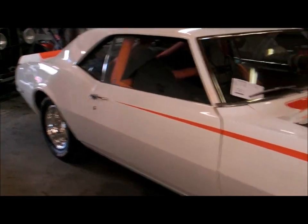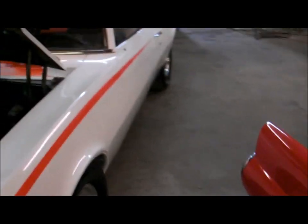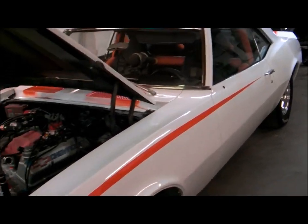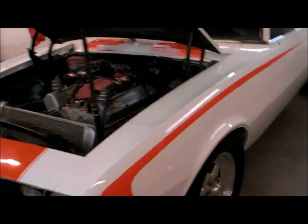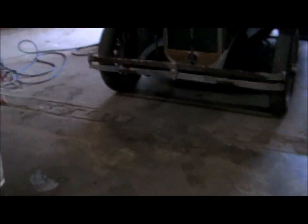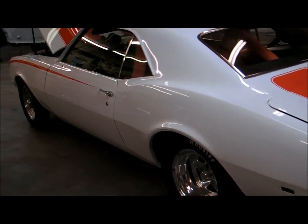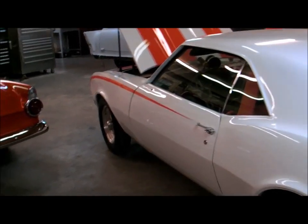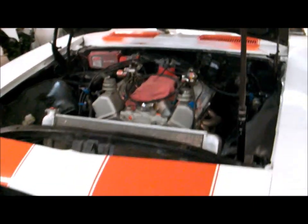We can hang a pedal and put a straight shift in it if that's what you want. 1968 Pro Street, street driven Camaro for sale — six-point cage, nice little car. Give us a call to schedule an appointment to come see the car. It will come without the motor and transmission as it sits, but we can do big block or small block. Turbo 350, Turbo 400, glide — we'll even put you an overdrive transmission in it if that's what you want. Give us a call to schedule an appointment or get more details on the car.